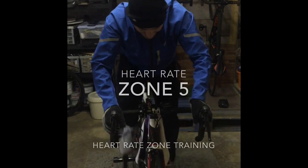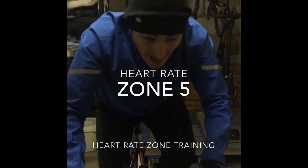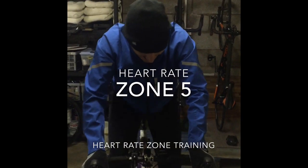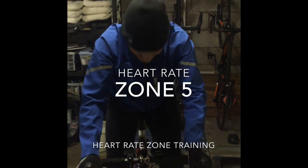And then the last zone, zone 5, is what we call above threshold, so it's above anything I can maintain for a few hours and I'm working really hard. You can see that I've put lots of effort through the muscles and I can get the odd word out, but I'm only sitting at the bottom of my zone 5 and I can really work it out.